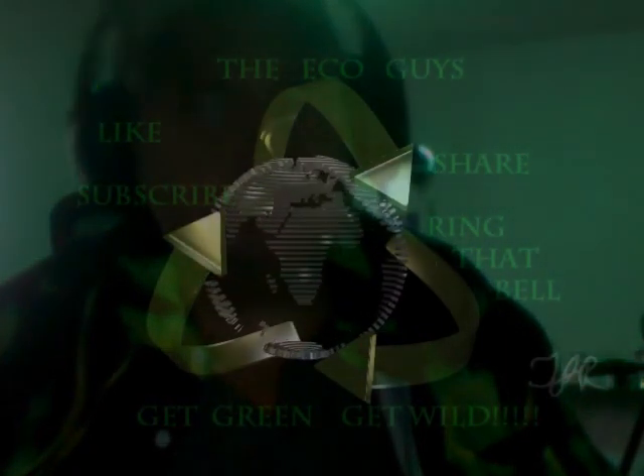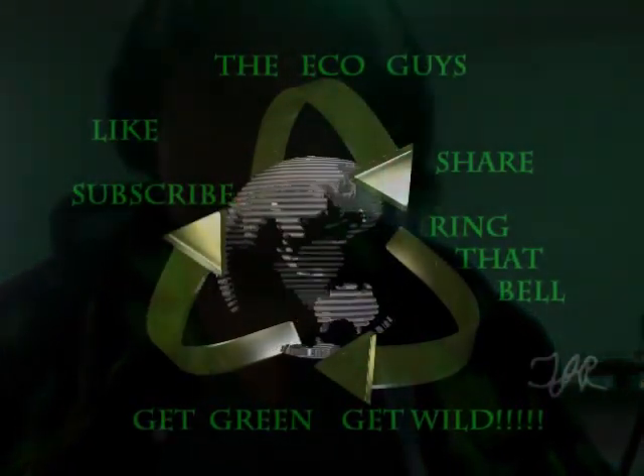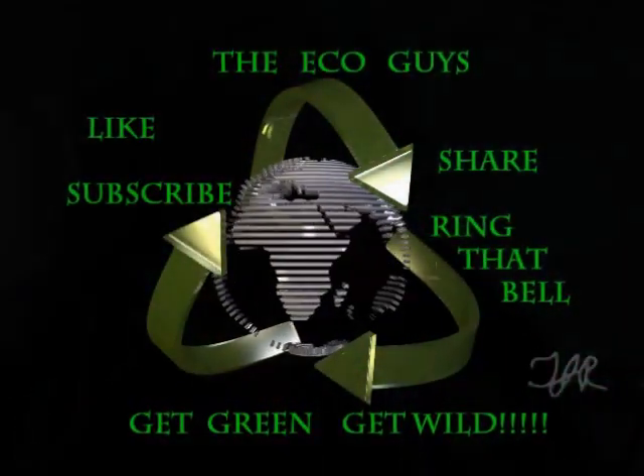Okay, you've been watching the EcoGuys. We did a taste test on the Papa John's paninis — let me know what you think. Stay tuned, we're going to have a lot more videos and some more taste tests. We do have another Papa John's taste test coming up soon, so watch out for that. EcoGuys — get green, get wild, and stay happy.